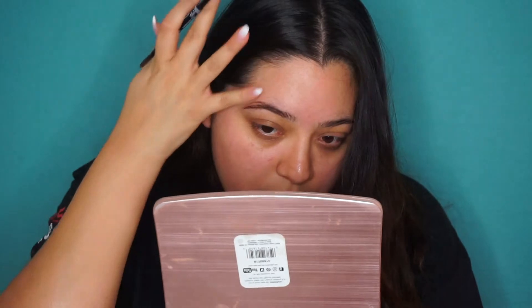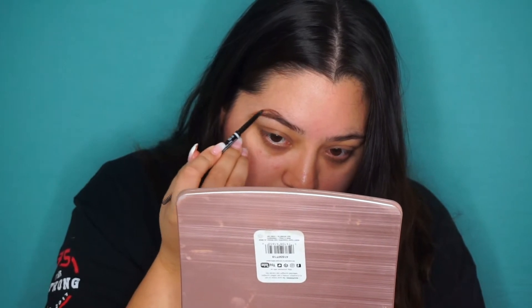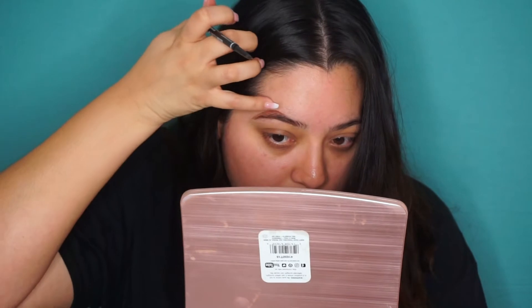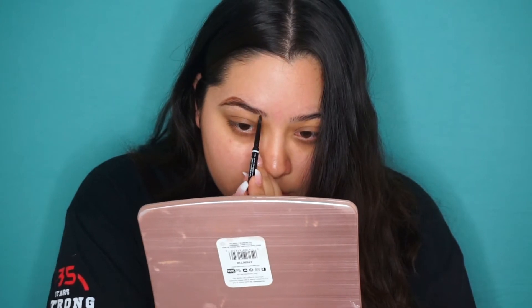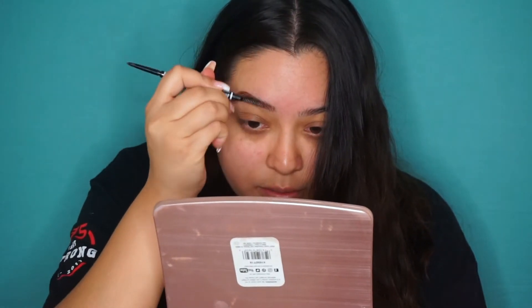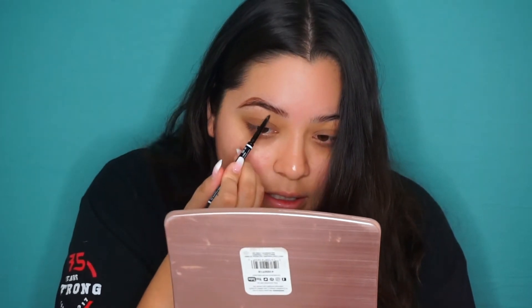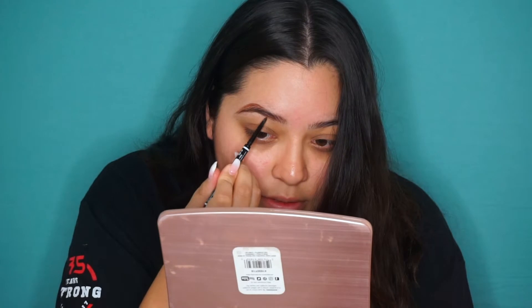Right here towards the back I am doing medium pressure. Wherever I mess up I just wipe with a finger — this is why I do my eyebrows first before any of my makeup. At the top I just draw my arch how I want my eyebrows to be. I don't have hair back here so I just fill it in with the pencil. Towards the front I'm just gonna draw really light strokes.